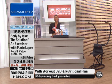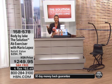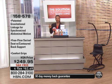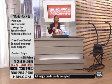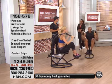Mario Lopez is joining us. You know him as an accomplished TV actor — you've seen him as the host of Extra and America's Best Dance Crew. He's also a best-selling author and fitness expert who's written books like Extra Lean, Extra Lean Family, and Mario Lopez's Knockout Fitness. You've seen him on television probably every single day, and it's so great that Mario is joining us once again at HSN. Welcome back.